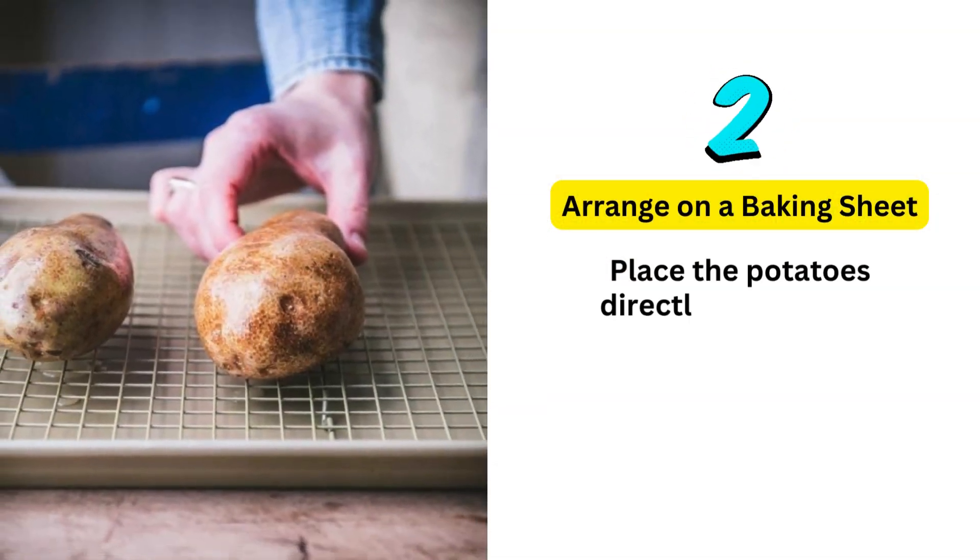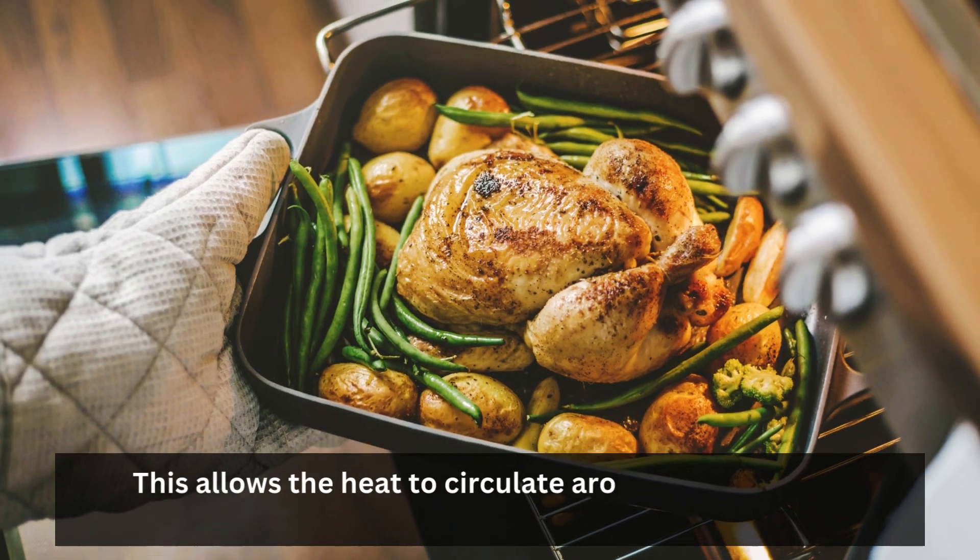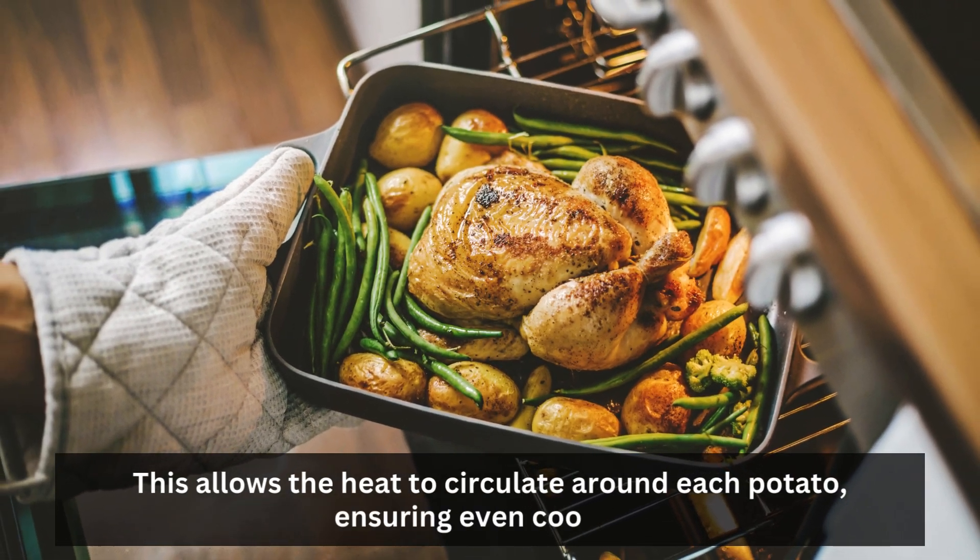Arrange on a baking sheet: place the potatoes directly on the oven rack or on a baking sheet. This allows the heat to circulate around each potato, ensuring even cooking.